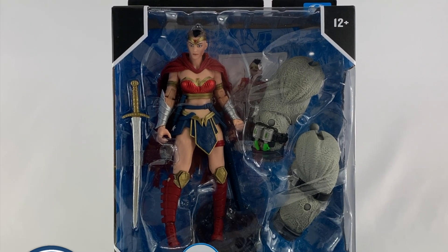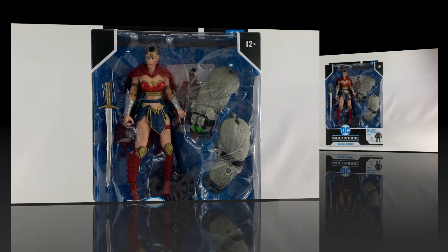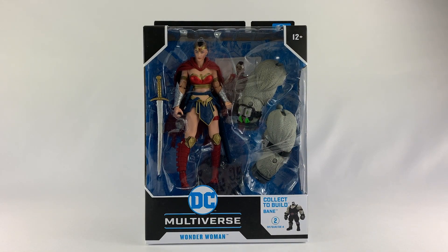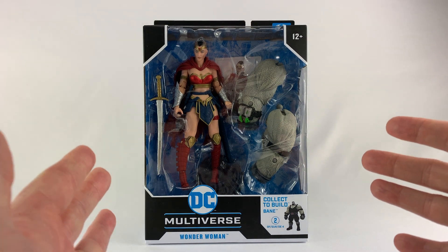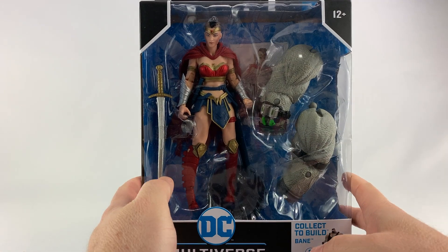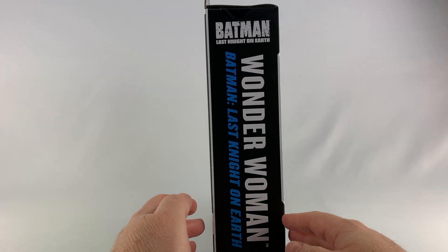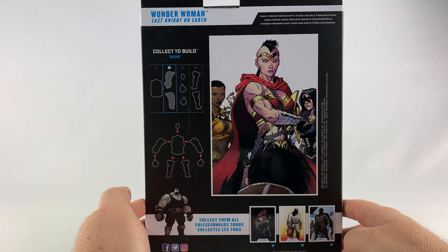Let's get on with the review. This is the Batman: The Last Night on Earth Wonder Woman action figure. This one also comes with the collect-to-build Bane figure parts — looks like it comes with the arms. We'll talk about the Bane build-a-figure at a later date because I'm not too happy with the paint scheme on that one. But we're here to talk about this Wonder Woman action figure. She's got a cool mohawk.